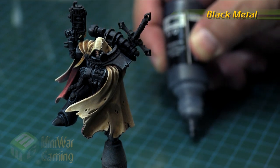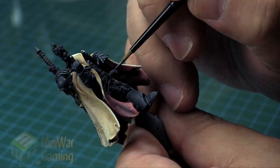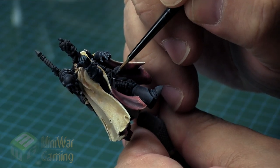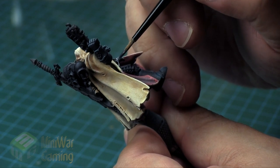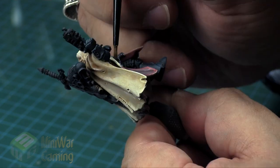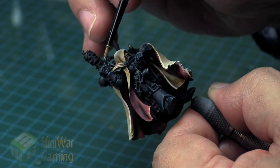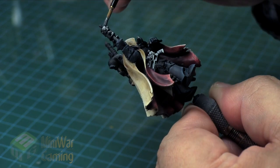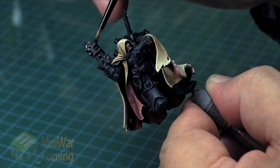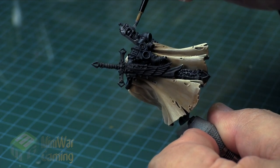Don't worry if you don't have this color — you can simply just add a little bit of black to Leadbelcher if you're using Citadel's range to get a very dark color like this. I do enjoy these Scale 75 colors as they come out much different than the Citadel variety, and I do enjoy how they cover on a model. I use these paints somewhat infrequently of course, but I do really enjoy them and I do recommend them.